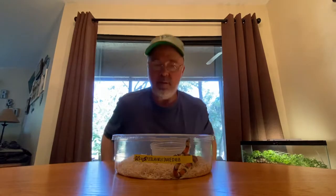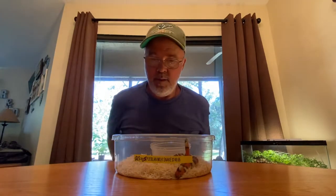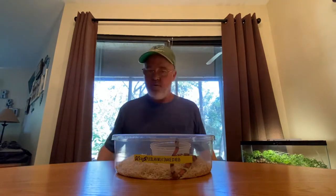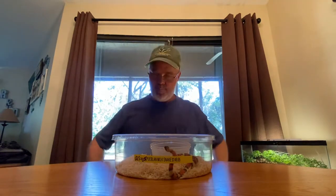All right, guys. Friday, February 25th, it's about a little after 12, and I've got my new apricot Pueblan milk snake I was telling you guys about that I was going to be picking up on Friday, and today is the day.